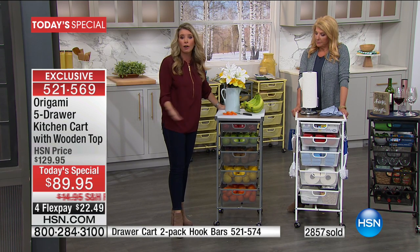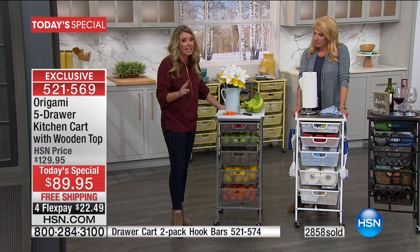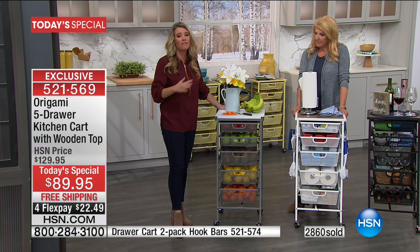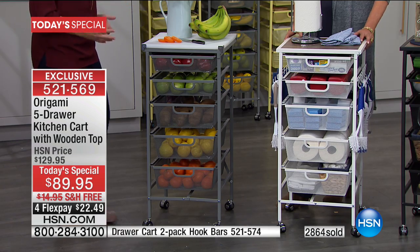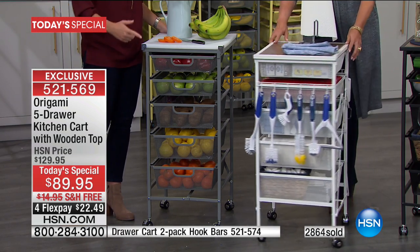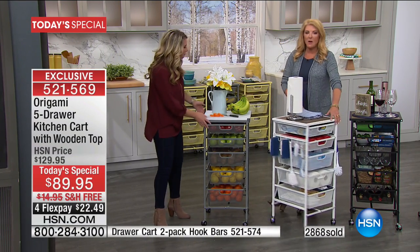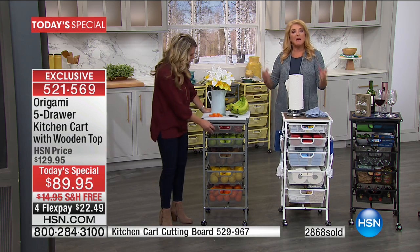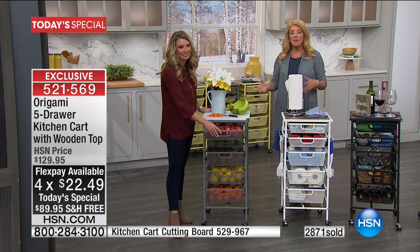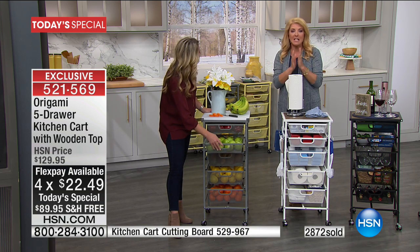This was created because of you. Origami and HSN looked at all of our origami stuff, and in the three years I've been doing origami, this is the second brand new origami I have ever presented. You said you wanted a smaller footprint — we gave it to you. You wanted it just as sturdy — we gave it to you. Zero assembly — bam. And when you don't want it, it collapses to half the size of a dollar bill.